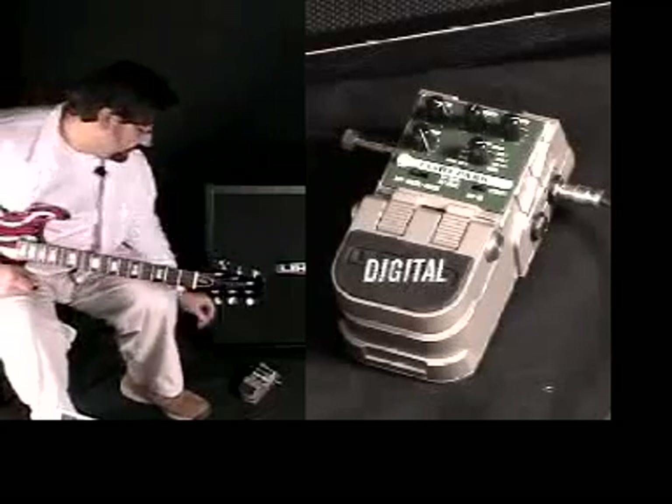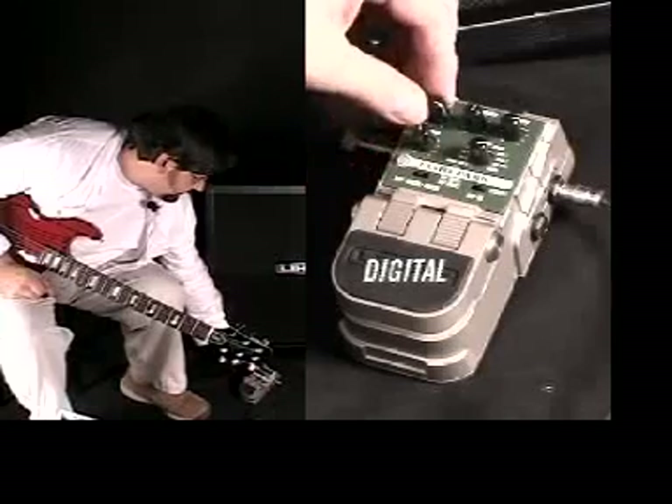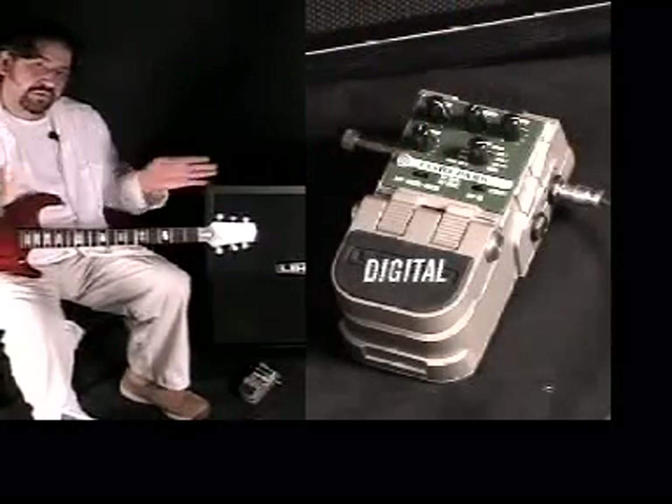Now when we go over to digital, mod actually gives you a slight chorusing sound. So I can set that up here and you'll hear, as the delays repeat, sort of a nice, subtle chorusing between the notes.